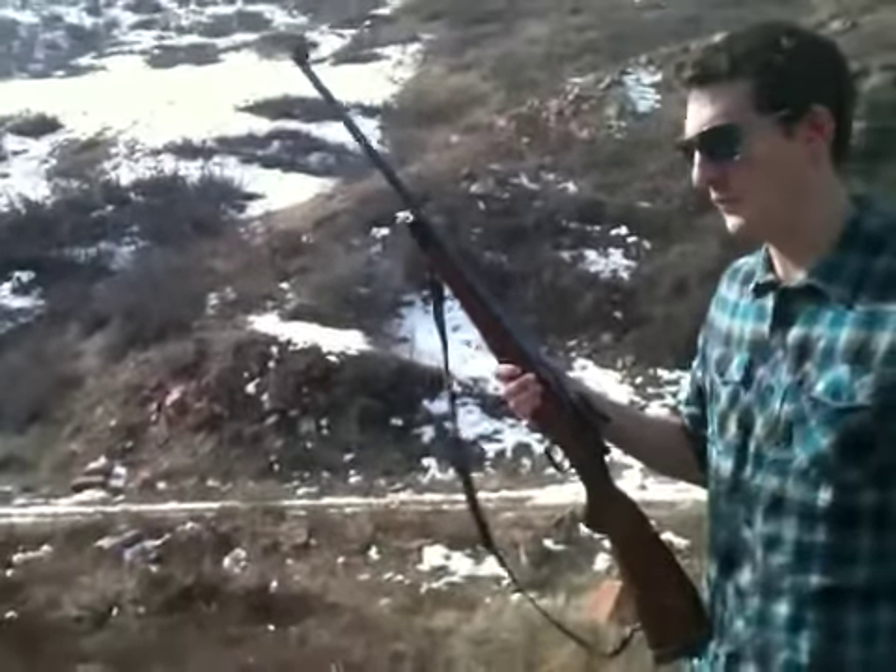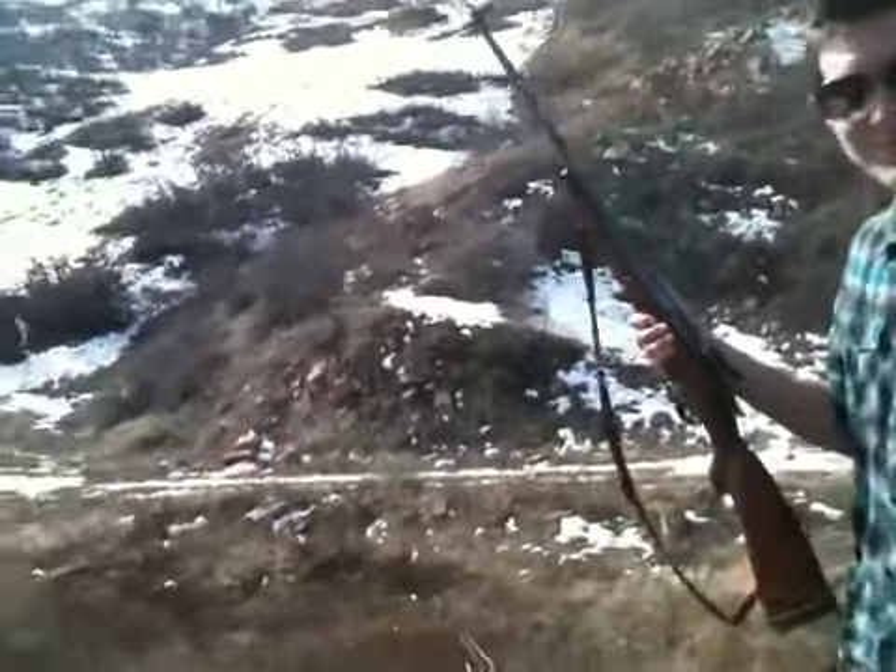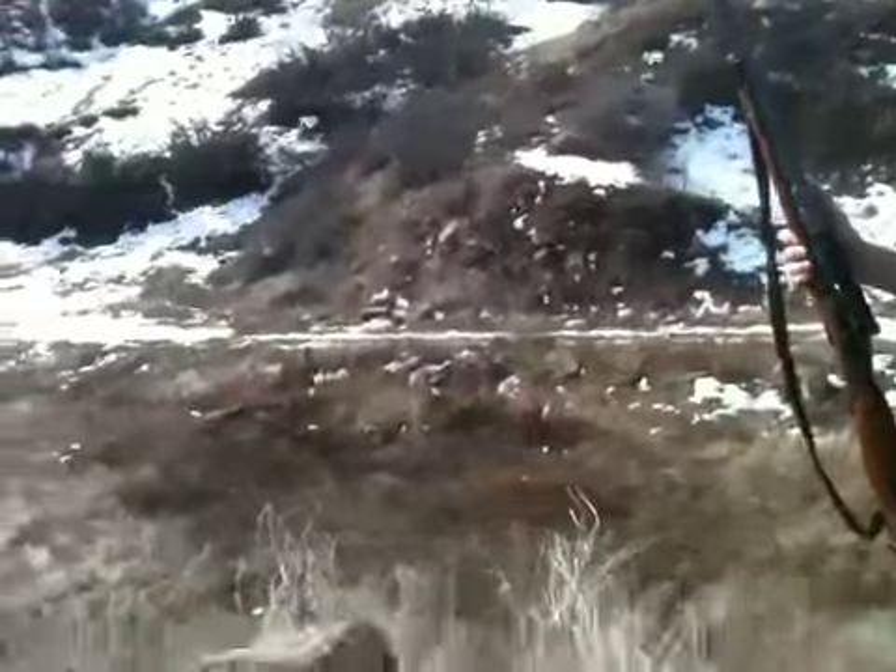Hey there, Devin. We got ourselves a walker over down there. He's a...